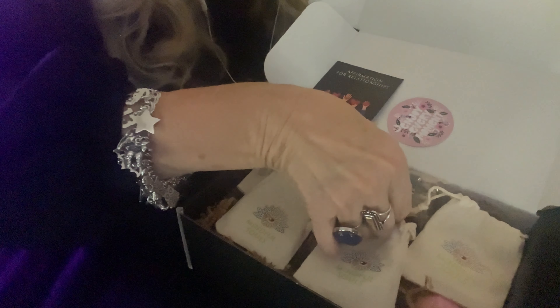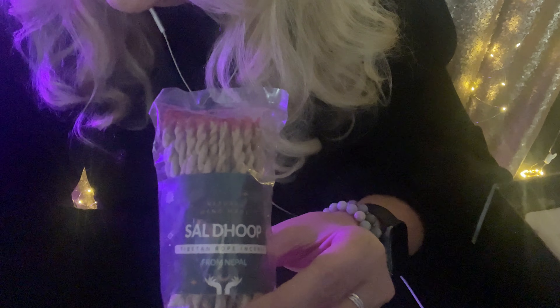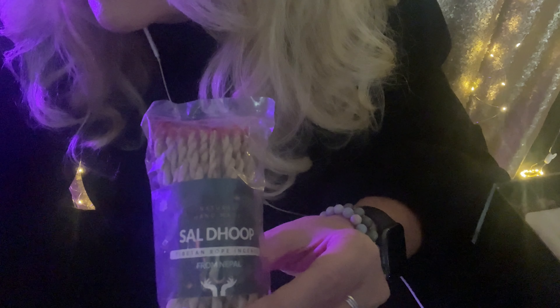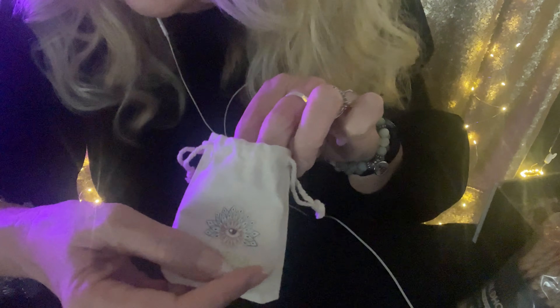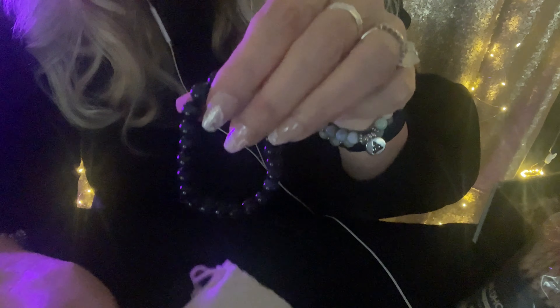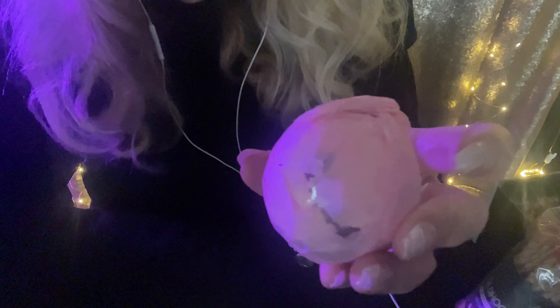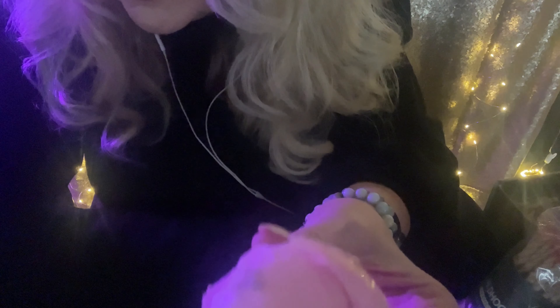I will be using this in our video tonight. It's Tibetan Rope Incense. We have a blue tiger's eye bracelet — oh it's so pretty. We have a bath bomb with rose quartz, and it smells so good.